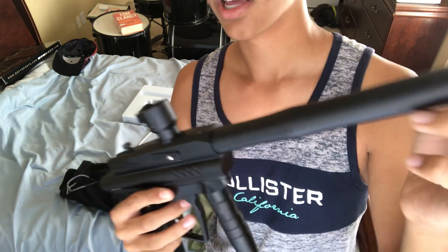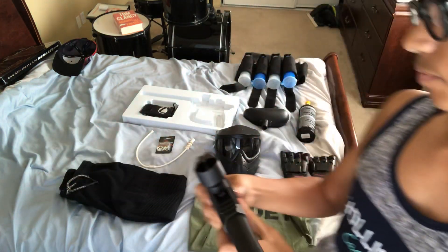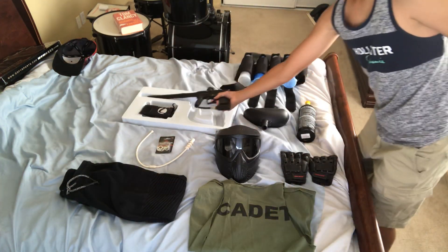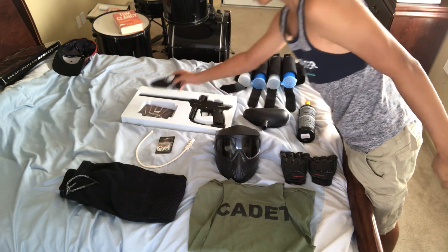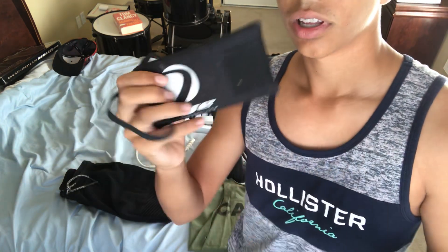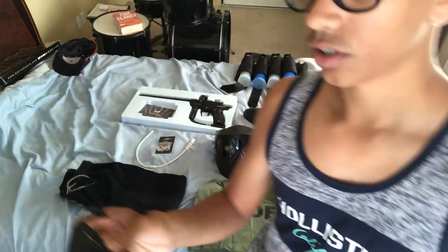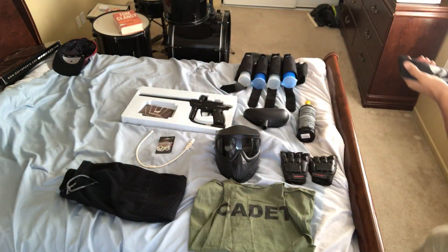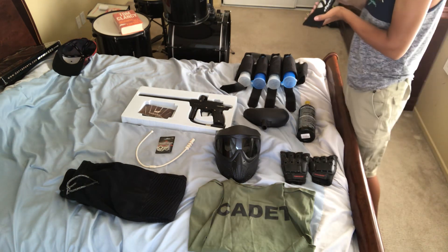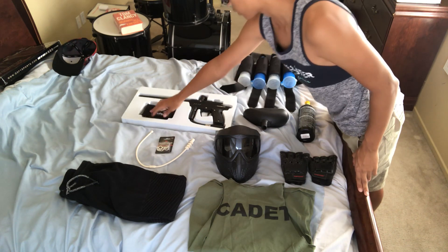Sixty-five dollars on A&S Gear — was $90. They're not making these much anymore, so get them before they're gone. Really good gun, I really recommend it. The barrel sock I bought with it is a Dye barrel sock, four bucks, really good and really safety-conscious. It's a really good barrel sock for how much it costs.